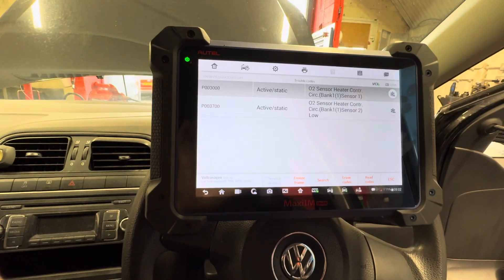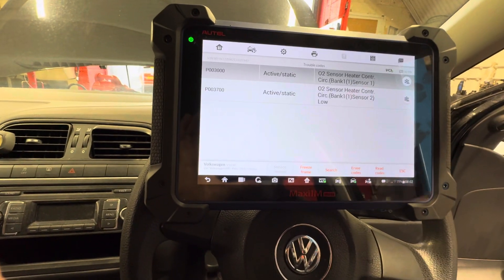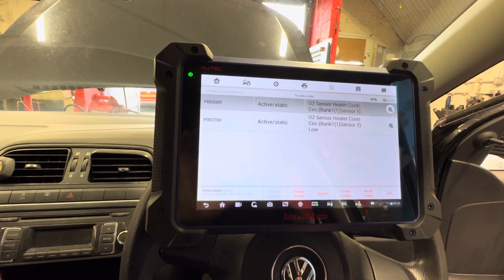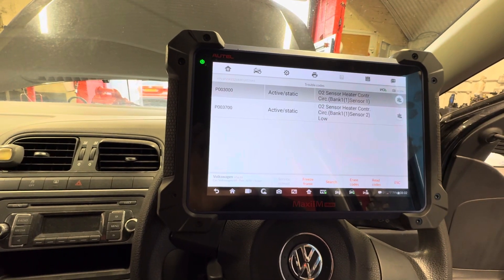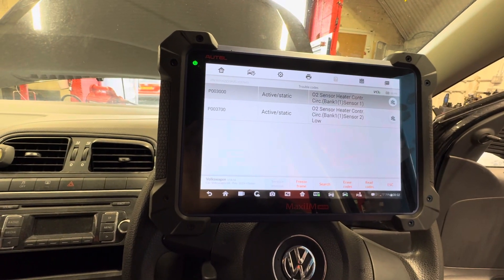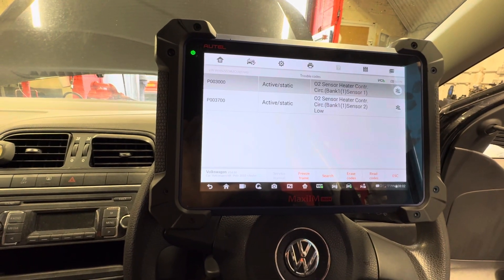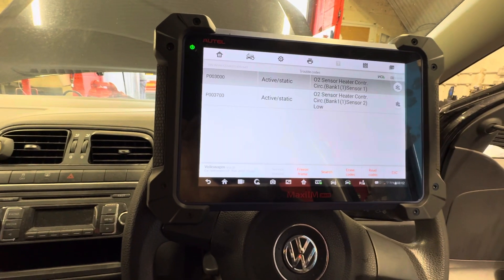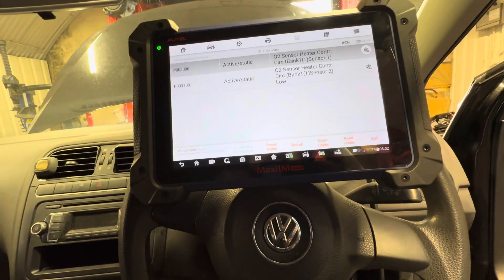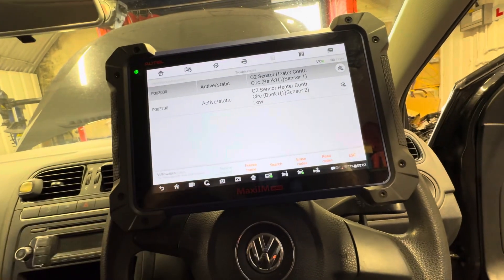We checked the wiring — the wiring was fine. We checked the pins — the pins were fine. And as you saw, the sensors look brand new. Now, most cars' O2 sensors run through the fuse box — there's a fuse, and then from there it goes to the ECU. I used the wiring diagram from Autodata for this car. These O2 sensors have four wires: one goes to the fuse box and three go straight to the ECU. I found which fuse it was before removing anything, checked it, and the fuse was blown — it's a 10-amp fuse, and both bank 1 sensor 1 and bank 1 sensor 2 run through that one fuse.